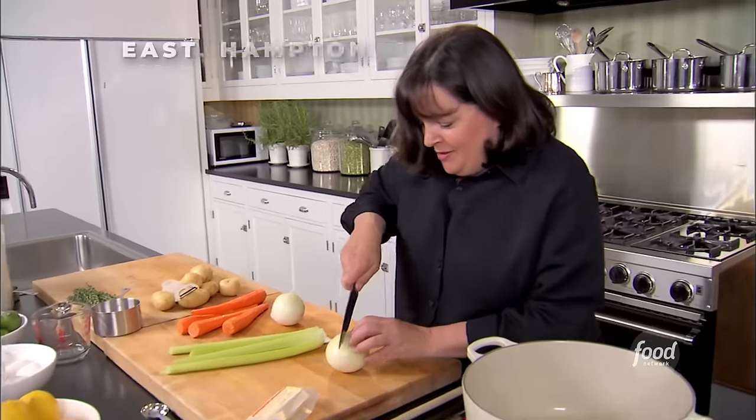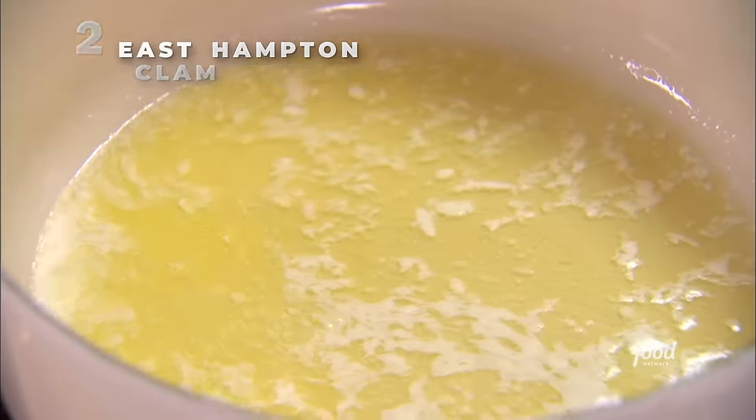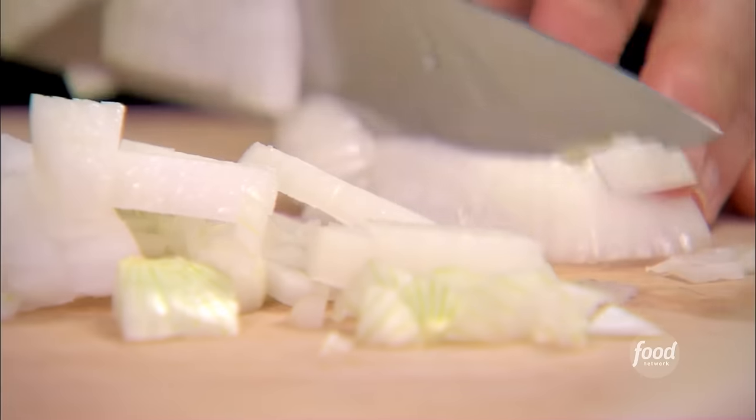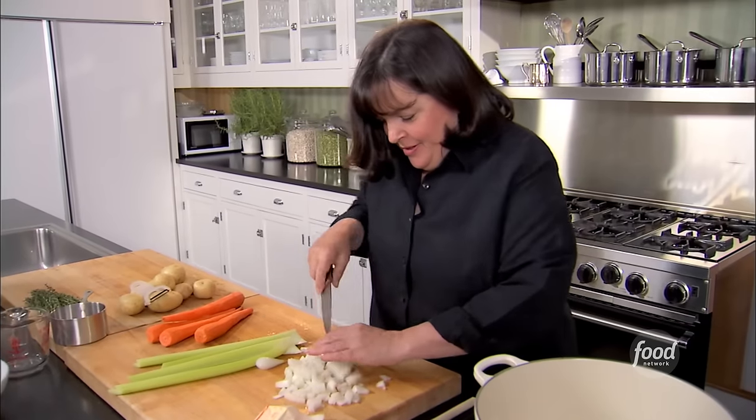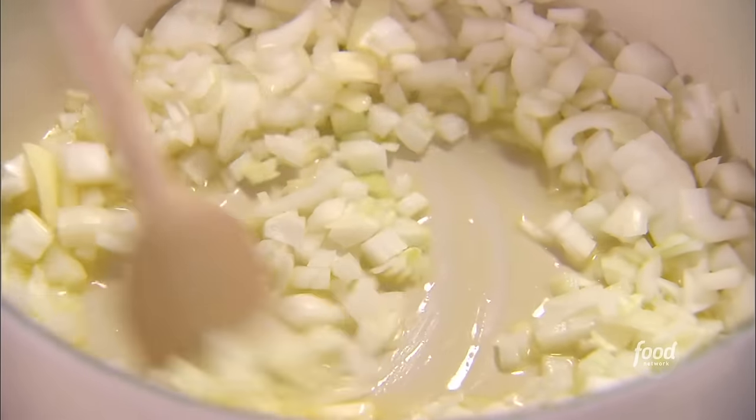I'm going to start with onions and eight tablespoons of butter. I think the base of any good soup is onions, sautéed really slowly so they get really caramelized and have lots of flavor. About two cups of onions into the pot — these are going to sauté for about ten minutes.